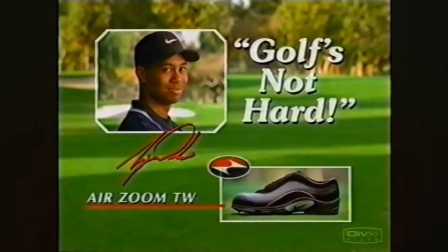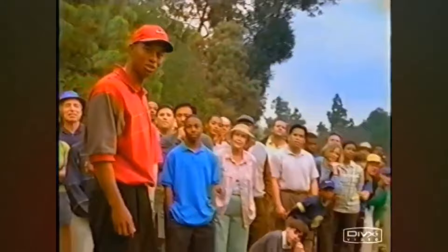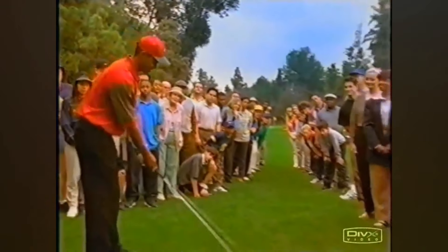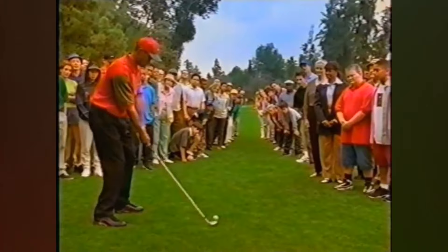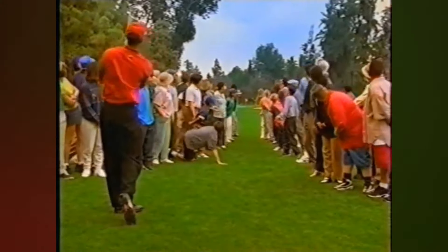Golf's Not Hard with Tiger Woods and the Air Zoom TW. The common problem in golf is the slice. One solution is to play with the gallery. Having women and children to my left and right is a handy reminder that I need to keep my club face square. Now let's see how this tip works for Joe, a 27 handicapper from Logansport.